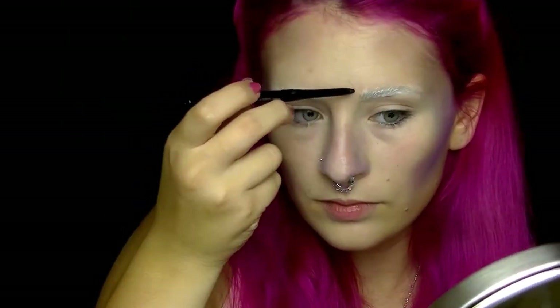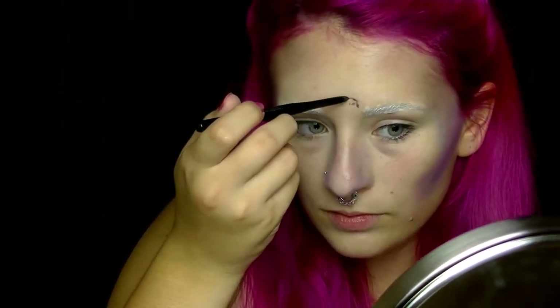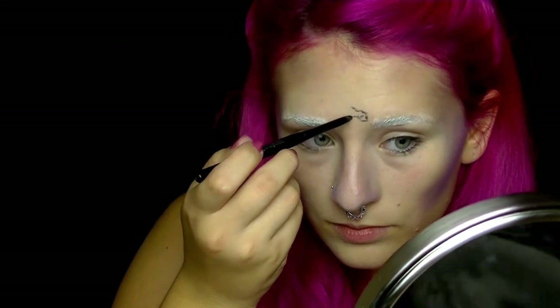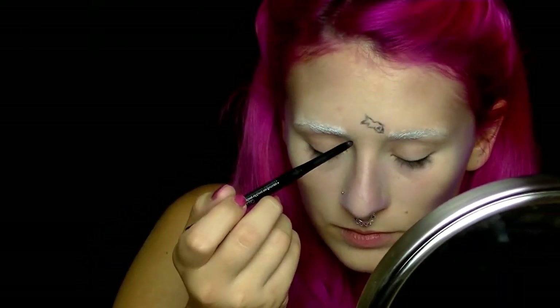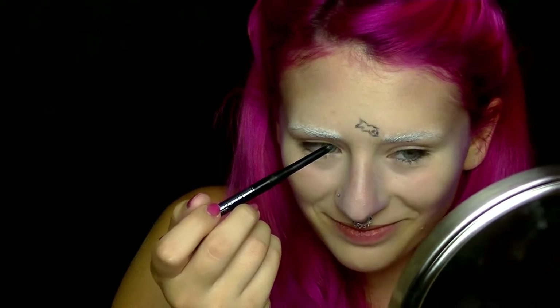Jetzt machen wir weiter mit der Skizze auf meiner Stirn. Der Totenschädel hat Kristalle auf dem Kopf, und die Kristalle packe ich auf die Stirn. Für die Skizze nehme ich den Long Lasting Eye Pencil von Essence in Schwarz. – Der bricht halt ab. Wisst ihr was? Scheiß auf Skizzieren, ich mache es einfach gleich mit Flüssig-Eyeliner.